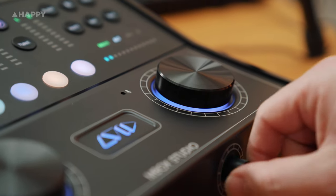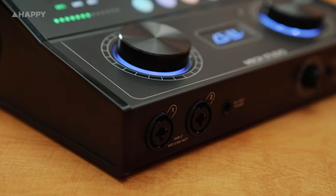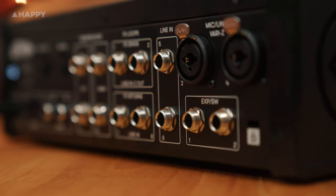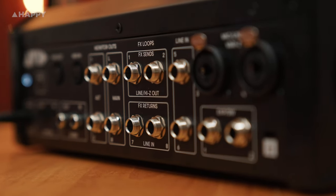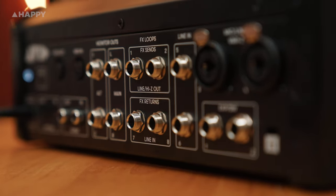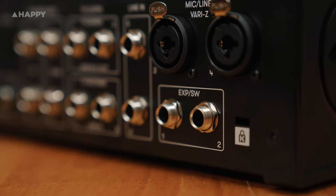You've got your headphone one level here and headphone two level there. There's input one, input two, and there's your reamper. Here's inputs three and four, line in five and six, and line in seven and eight which also work as effects returns. There's your effects sends one and two, and here's your expression or footswitch one and two.